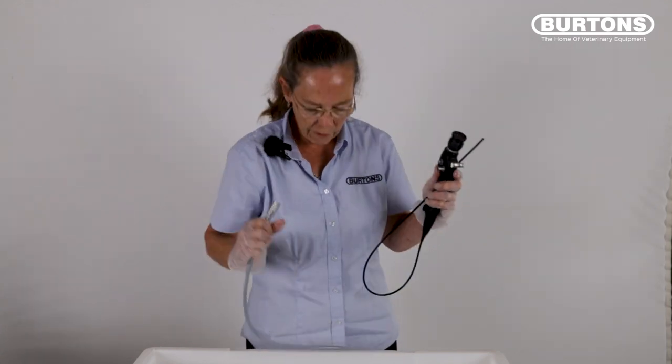Detach the light guide cable from the endoscope. Be careful because the endoscope connected into the light box — this probe can be hot, so let it cool down before you immerse it.